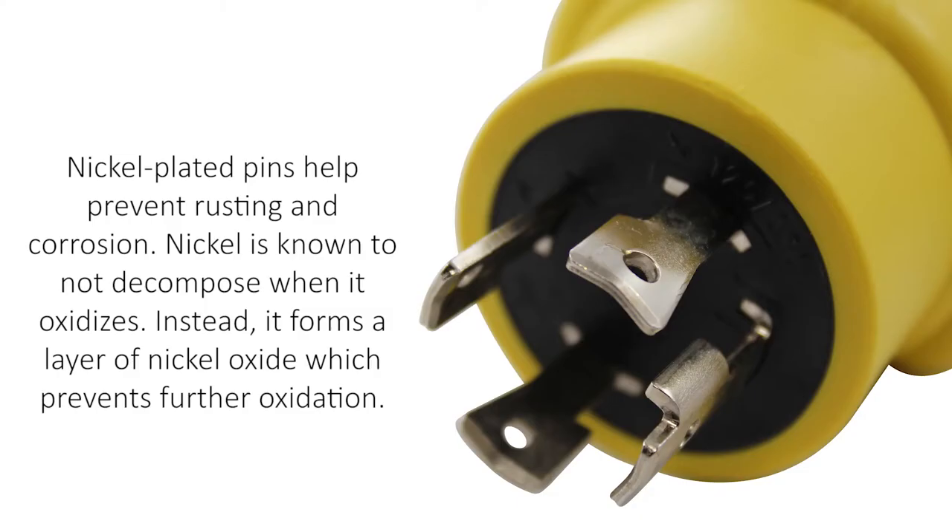Luckily for you, AC Works brand shore power adapters come with nickel-plated pins and terminals to help prevent such an issue. Now you won't have to worry about issues related to corrosion.